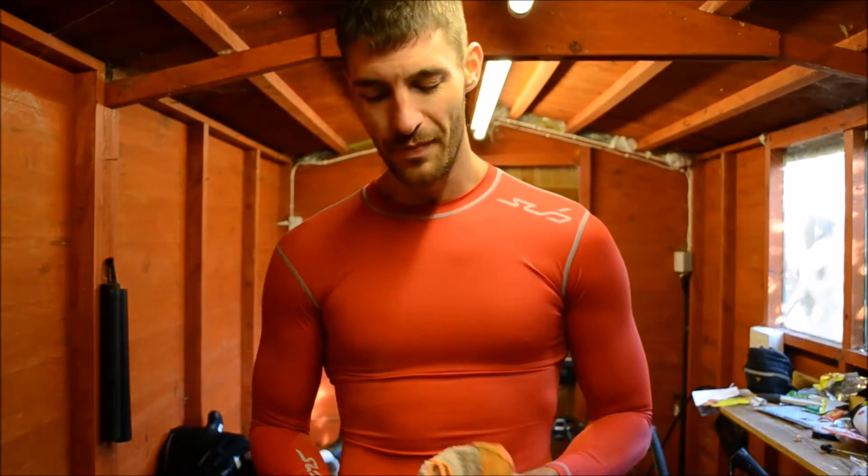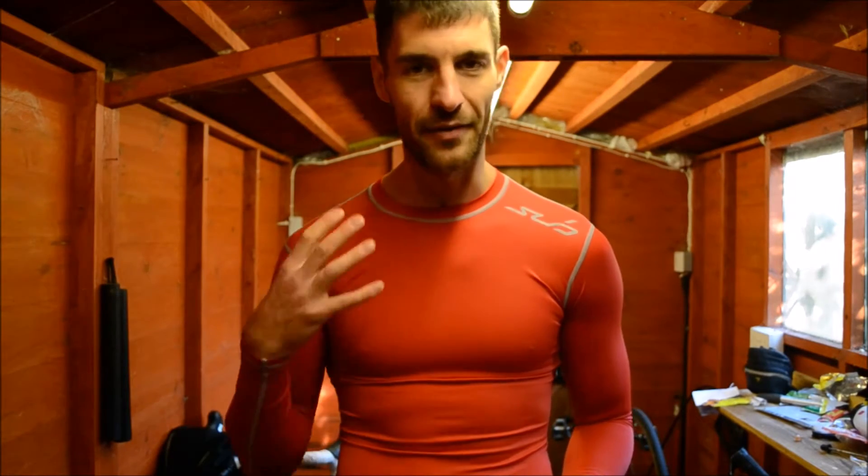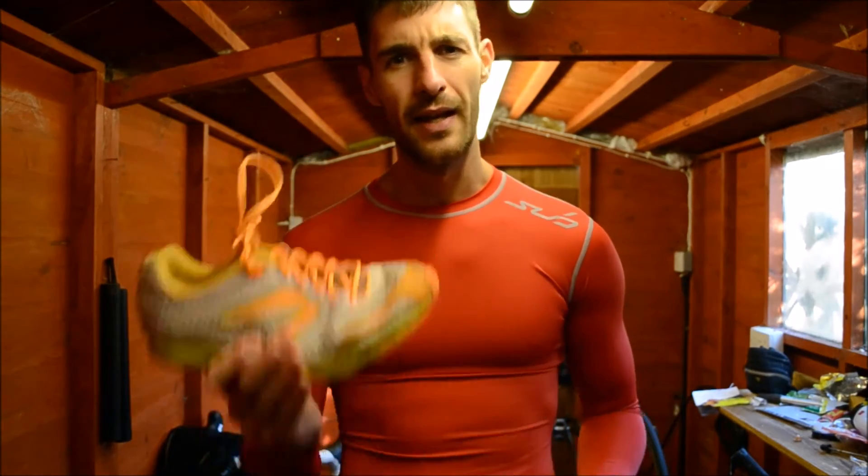Grip is not too great. If I was going to say there's one flaw with this shoe, it's the grip. They're really a summer shoe, definitely a road shoe — they don't handle wet or any slippery surface very well. So if you're looking for something off-road or that handles all weathers, this isn't for you.